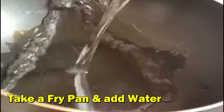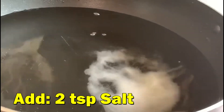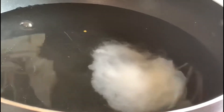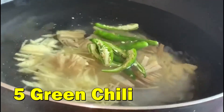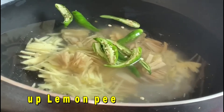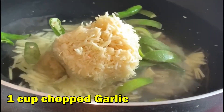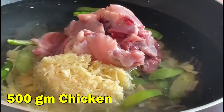In a fry pan add water, salt, ginger, chili, lemon peel, garlic, chicken, and turmeric powder. Mix it well.